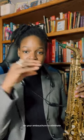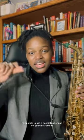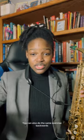Doing this over and over again, with different notes on the saxophone, is going to allow you to focus on your embouchure and eliminate that shakiness when you don't want to use vibrato. It will train your embouchure to get a consistent shape on your instrument. It's also going to help you with dynamics — practicing your ability to crescendo. You can also do the same exercise backwards: start loud and gradually get soft to practice decrescendoing.